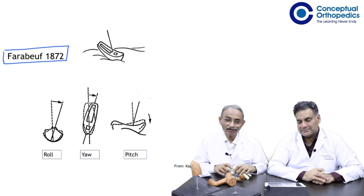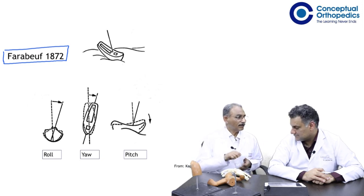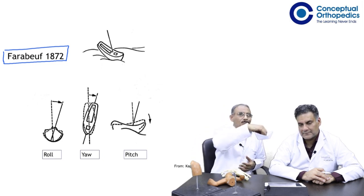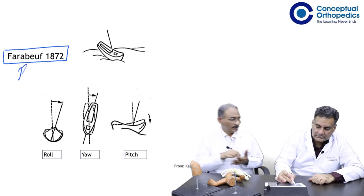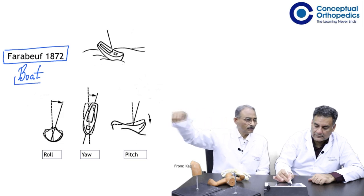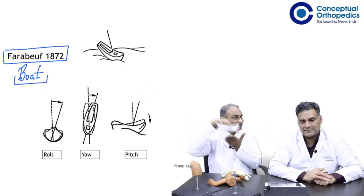So what was it that Farabove likened the subtalar joint to? That of a boat on the surface of water. So this is a boat — on the surface of water, a boat moves forward. Does it move straight like that, like a speedboat? No, I'm not talking about a speedboat.